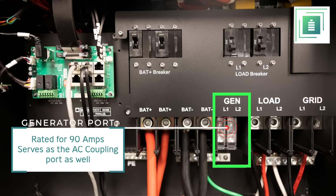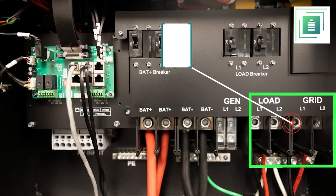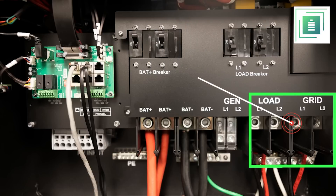Moving on, we have the generator port, which is rated for 90 amps and also serves as the AC coupling port. The cable gauge used could range anywhere from number four to number two, assuming utilization of the 21 kW through the port. Next up, the load and grid ports, which can support a 200 amp pass-through for ease of installation.